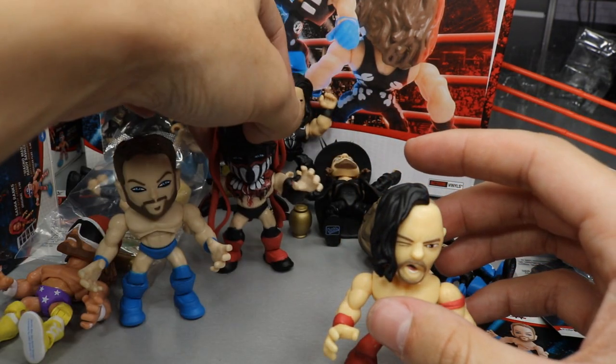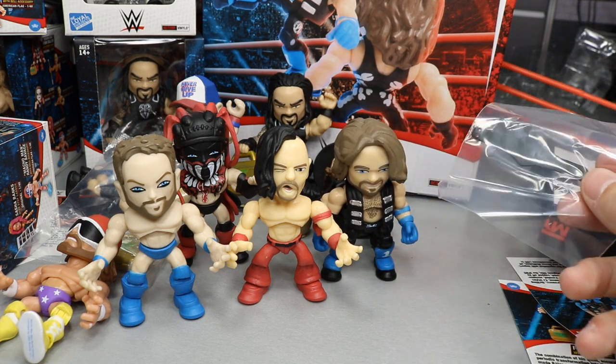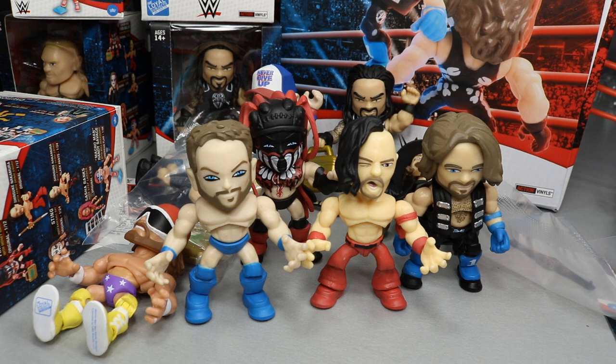Huge shout out again to the Loyal Subjects — go check out their Instagram, Facebook, and website, all linked in the description below. Check your retailers: Walmart, Target, FYE, and other stores should be carrying these very soon. Let me know in the comments if you've found these at retail or if you've picked some up. Subscribe for more WWE figure videos and follow me on Instagram and Twitter at My Damn Toys. Which Loyal Subjects figure is your favorite? See you in the next video!